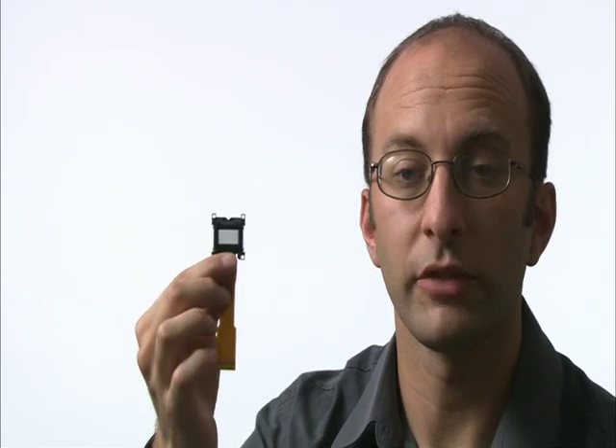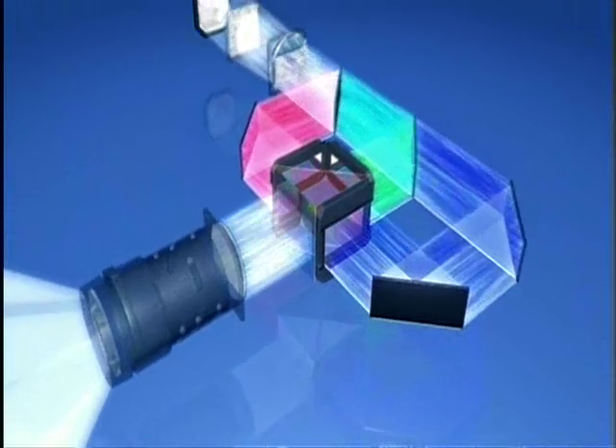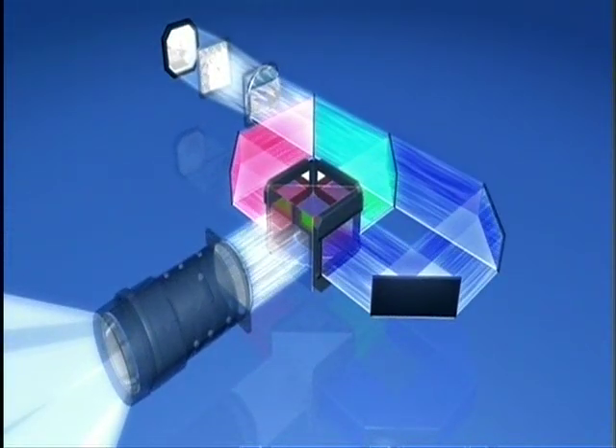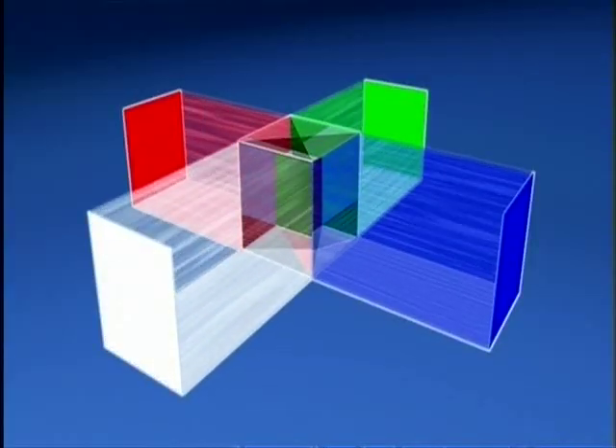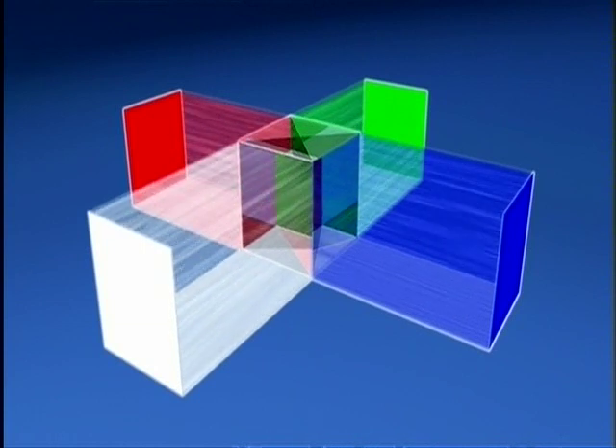So in fact we have three of these devices and we then use a prism, which is this thing here, to recombine the three beams. Compared with other competitive rear projection technologies such as DLP, you've split the white light into its component colours, combined it into the prism, and then you project the complete colour image onto the screen.